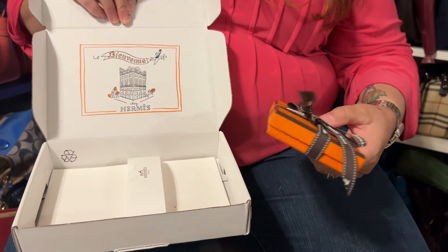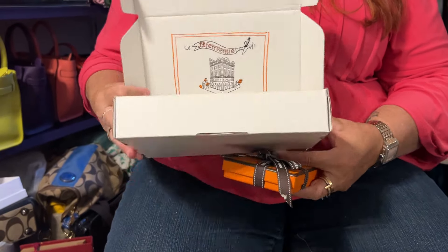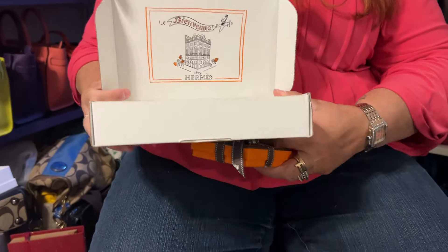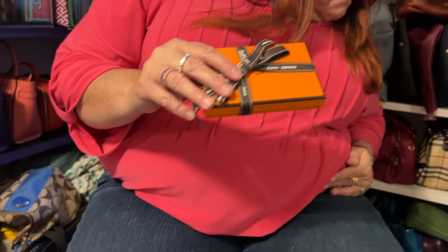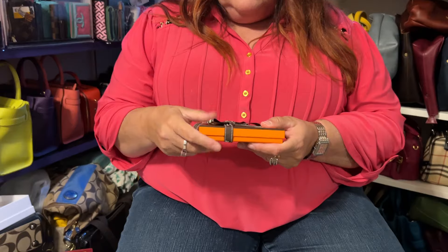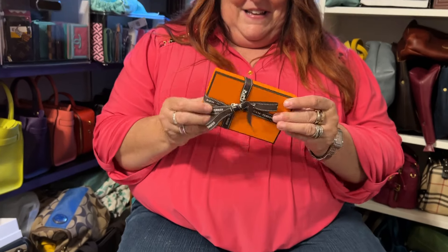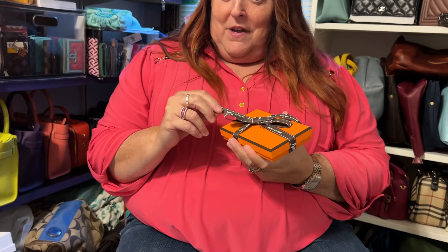Hermes box! I'm sure that's the receipt and like, thank you for your purchase — but it's just nice presentation. And then I got this. So here's the item. Any guesses what it is? You might guess, but you won't know the color.